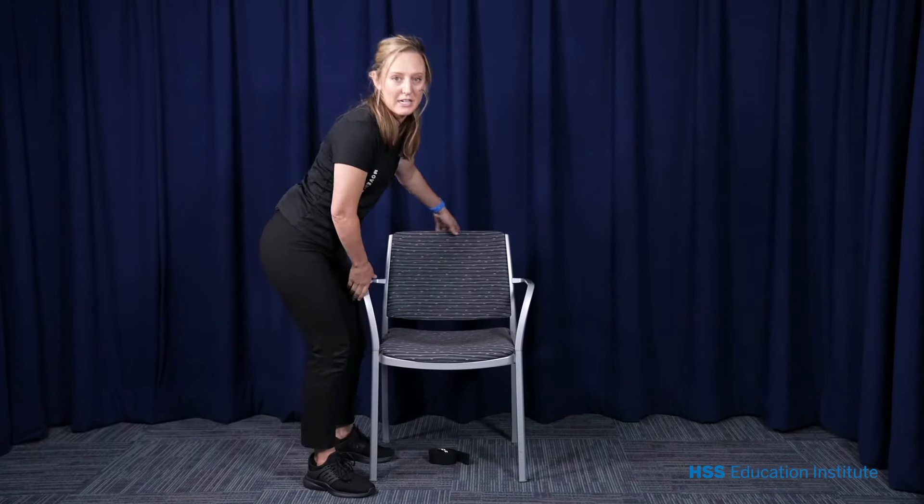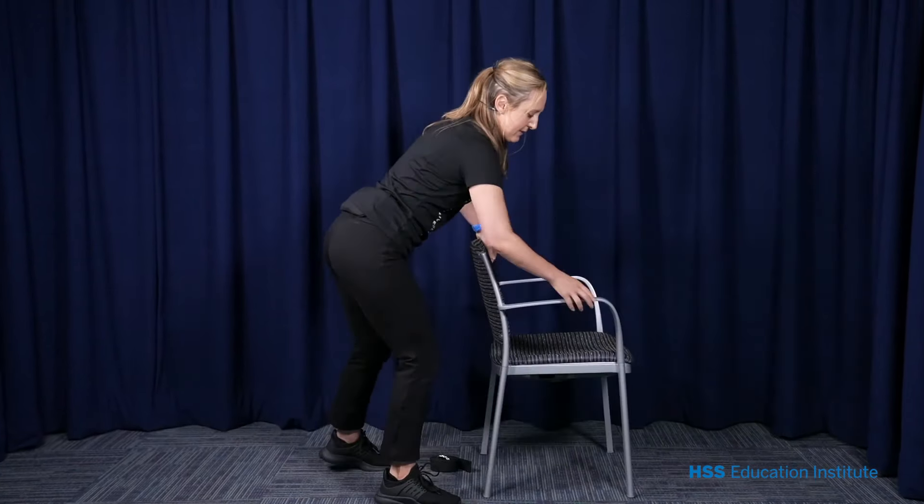If you're feeling any discomfort, please take a break or modify any of the exercises. Let's get started. Let's do everything standing as much as we can, but if you need to sit for anything, it's fine to sit. Just stay safe.